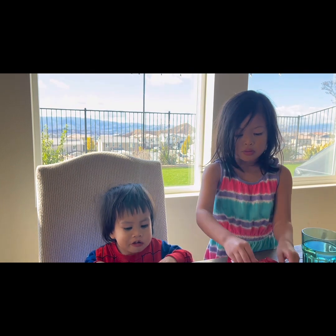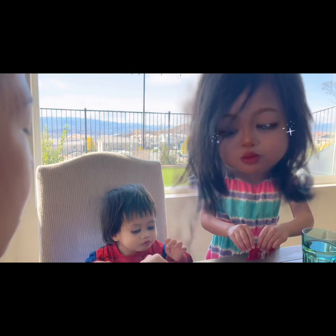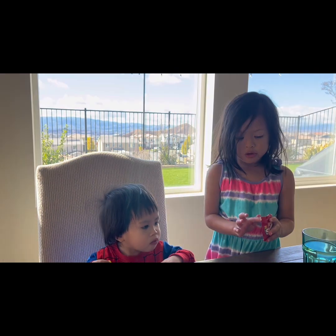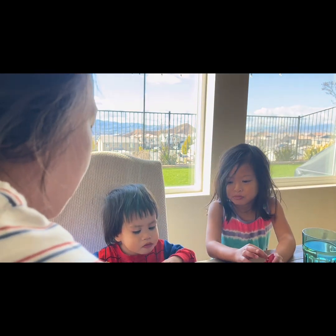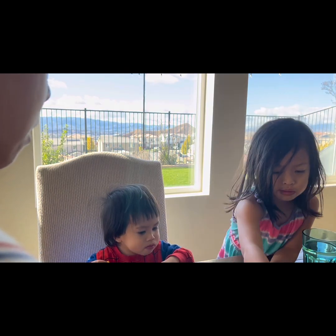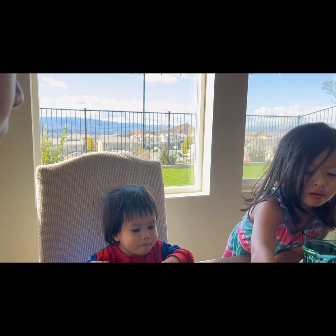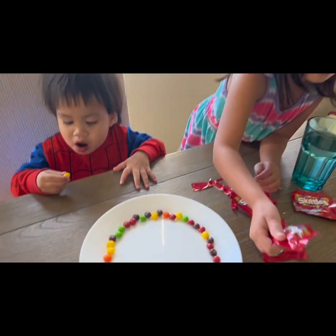I think we have enough Skittles. So we are arranging them on the side of the plate. Ava, I think we have enough — this is a lot already. Can I eat this one? Okay. So I think we have to only put one layer of the Skittles. We put the rest on the other plate. So only one layer, like this. That's it. So one layer in a circle.